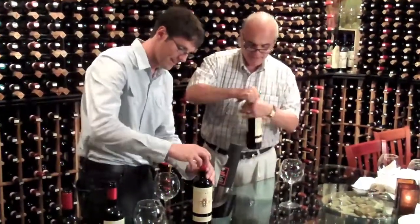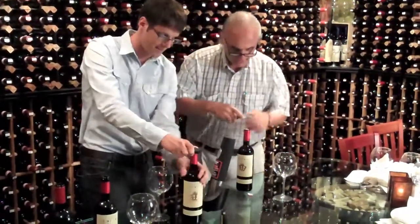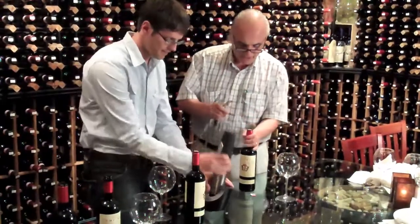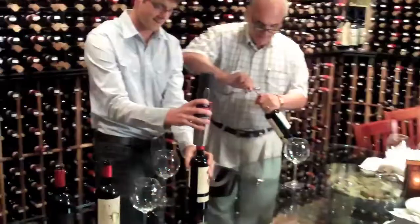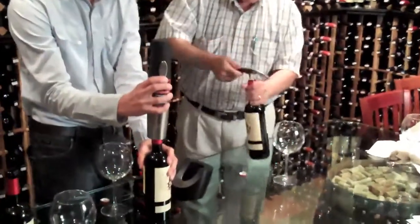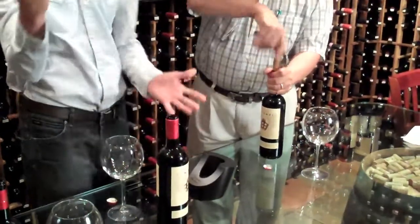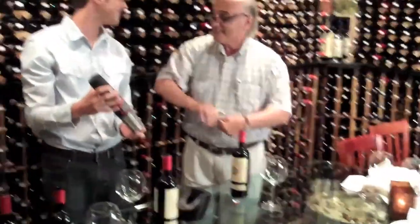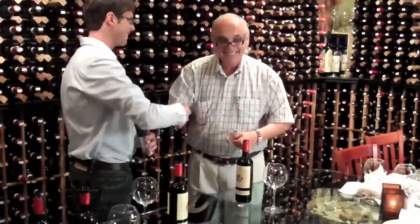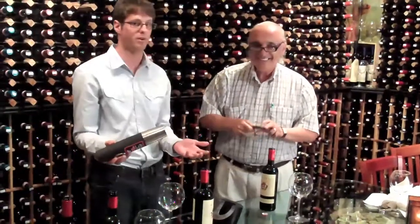They begin opening. The professor cuts at the top of the capsule while Senior Rollo prefers the bottom. Within seconds there's a winner. Good game — I want a rematch! We have to drink all this wine if we're going to open it all.